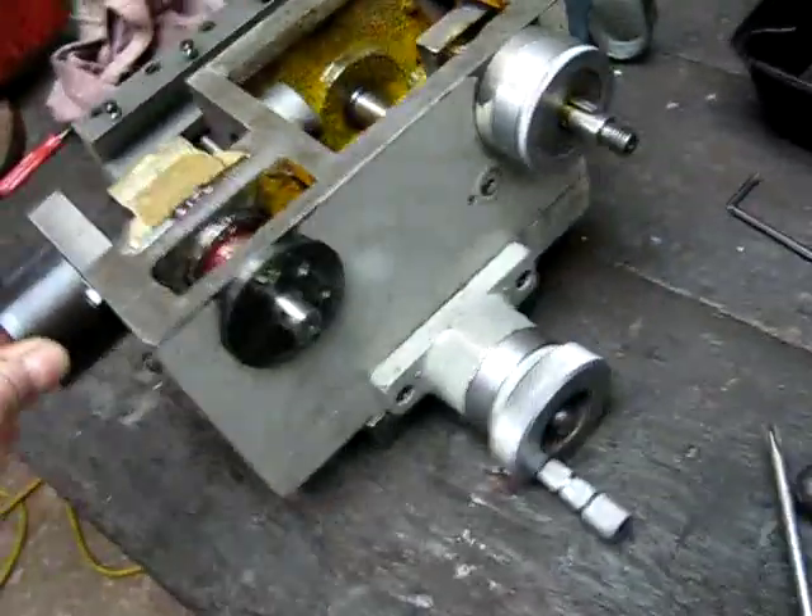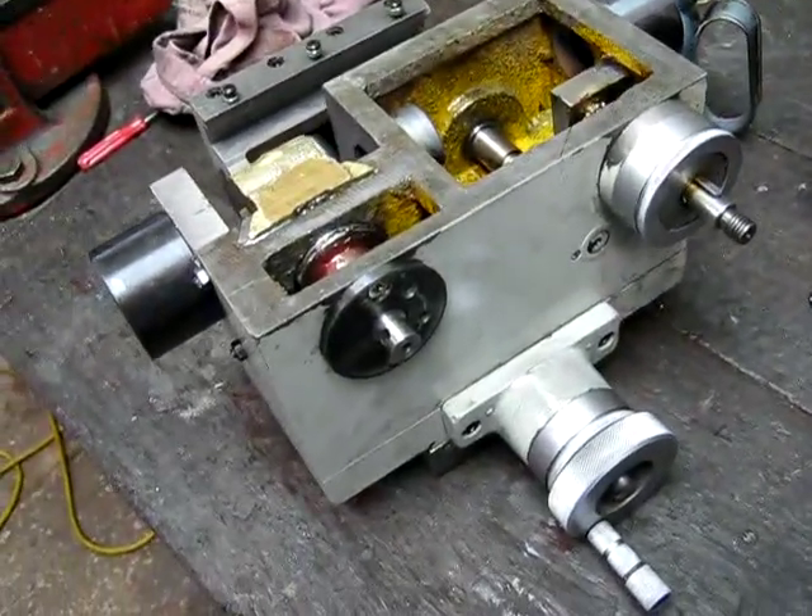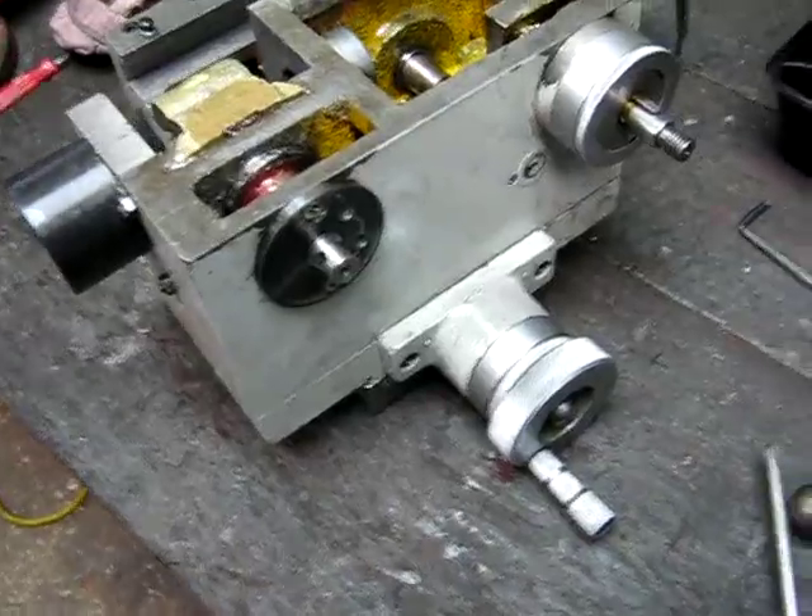Here's the front of it — the poor old thing's been through the mill a bit. I've done a lot of work on this thing; it's been a good lathe.